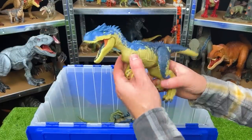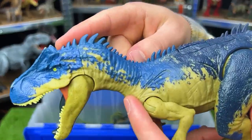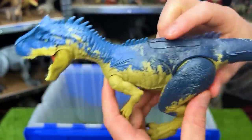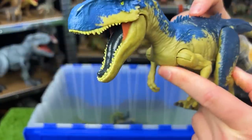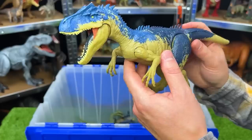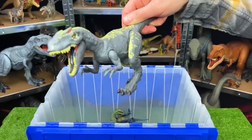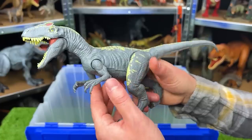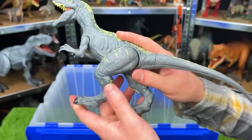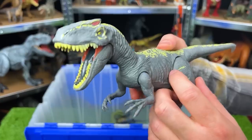Here is another Allosaurus with different coloring and different actions too. Check out those spikes right along its spine. You can see the two action buttons right here — one for the mouth and one for the arms. And I think we actually have one more Allosaurus in here with different coloring. This one is gray with yellow detailing — you can only move the arms and legs in this figure aside from the action button on its back that controls its mouth.